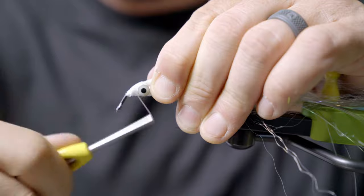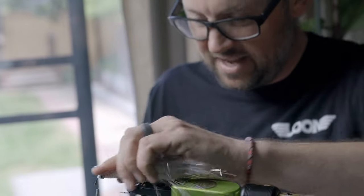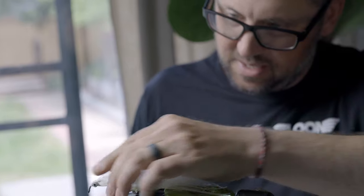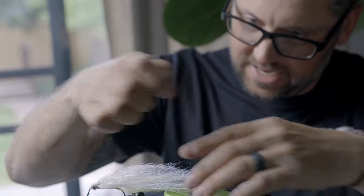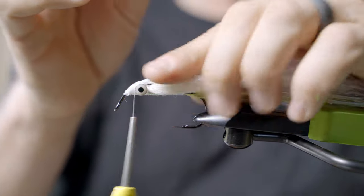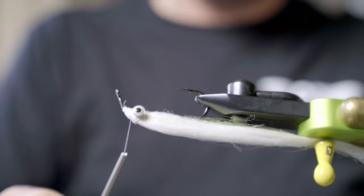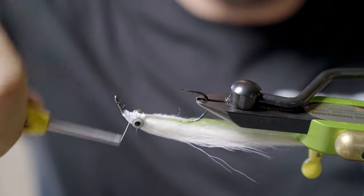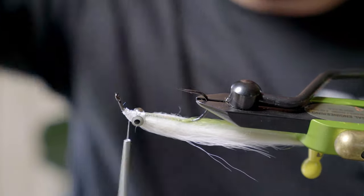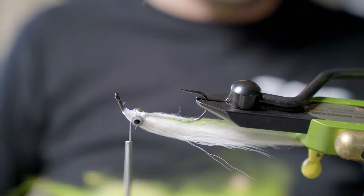Smash that head all down. Then I have that bottom of the fly. At this point you can look at it, see if you need to trim any of it up. You've got a nice, bulky, beefy fly to push some water, and at the same time it's not going to cast like a wet sock. Spin that over — now it's basically a mirror with a little bit of addition.